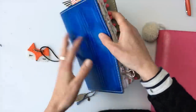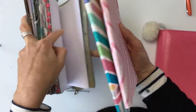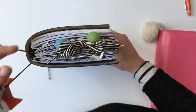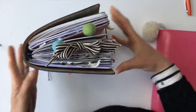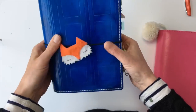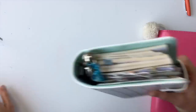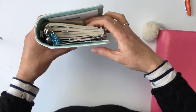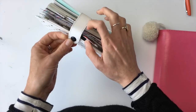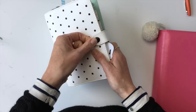You can cram a ton of things into a traveler's notebook. I can add even more inserts and get it really fat — I could add a couple more and it's still going to close. But as you can see with my Christmas ring planner, it's pretty much at max capacity. I can take out those extra pages, but I can't get anything else in there — the strap won't hold it closed.